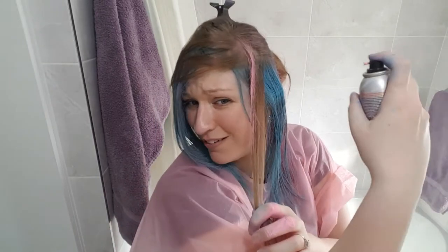The directions actually say to hold this 20 to 25 centimetres away from the area that you're spraying, but I find if you do that it literally just goes everywhere. There's no precision and it's even patchier than if you hold it up close. So I've been varying my distance to try and get some evenness to the colour, but I don't seem to be doing a very good job — and I just sprayed that right on my forehead.